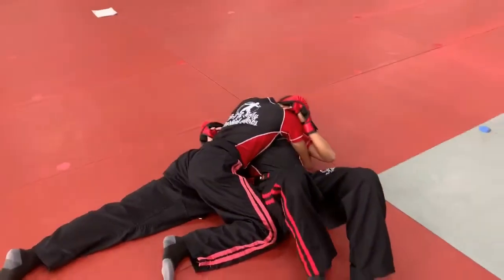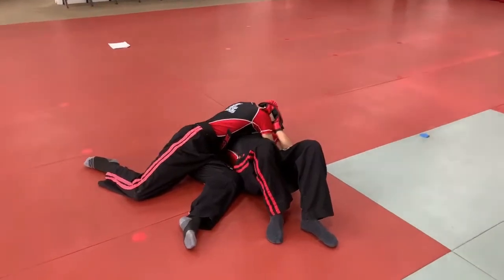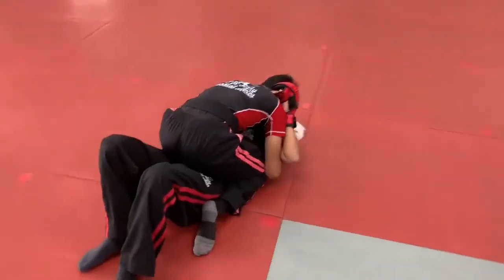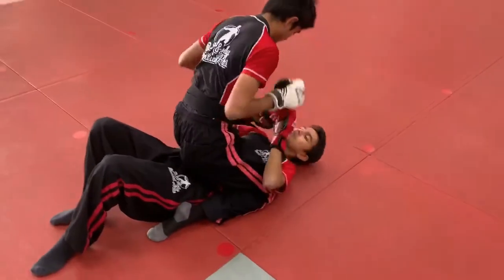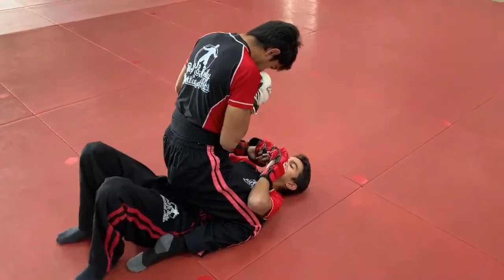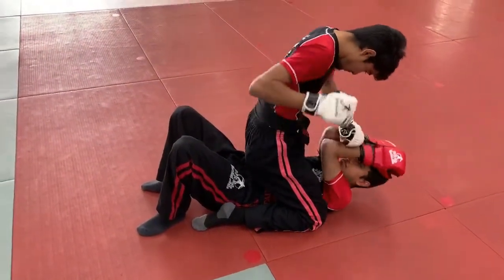Once he throws him, he goes down to side control — elbow in, head down, knee into the side, left leg spread out. From here he switches his base: left leg back, right leg forward, head stays down. He steps over and rotates into the mount, knees bent, slides up with knees under the armpits so Sifu Andrew can't bridge. Then he goes to ground and pound, making him cover up and opening him up with the left hook.